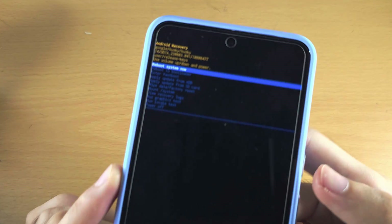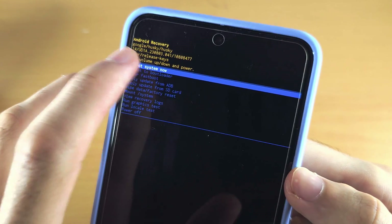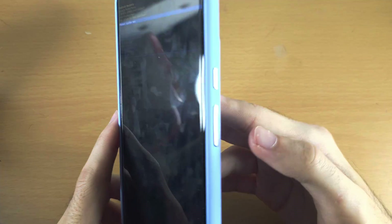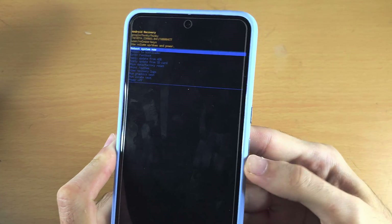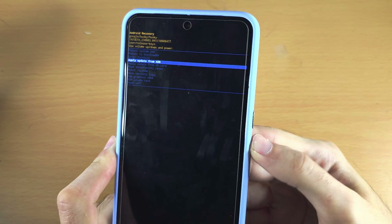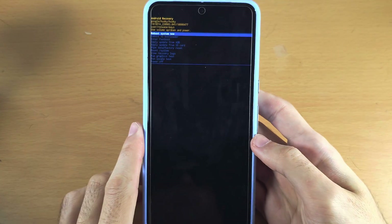We are now in recovery mode. You can't use the touch screen — instead, click and release volume down and volume up to go up and down, and to select something, click and release the power button.